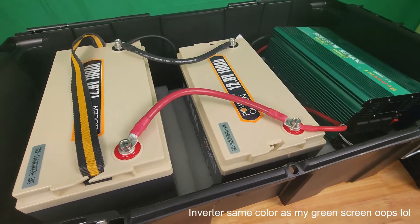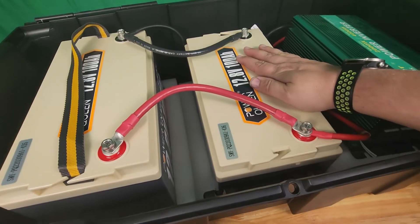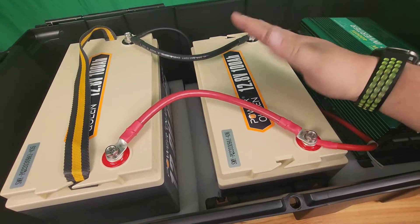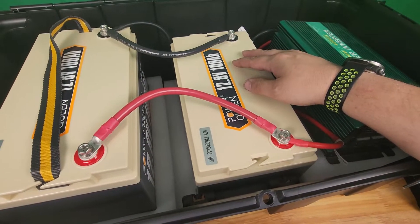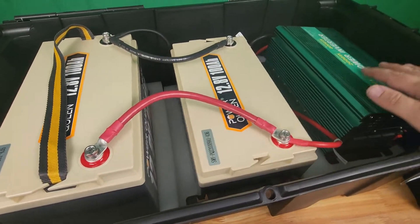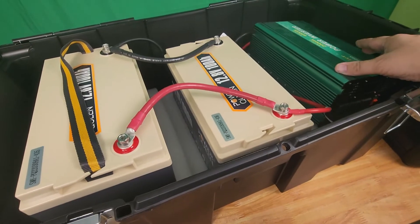Here is my project. I got two PowerQueen 100-amp-hour batteries. At 12.8 volts, that's around 1,200 watt-hours, or 1.2 kilowatt-hours. Putting these both together is about 2,400 watt-hours at 12.8 volts.